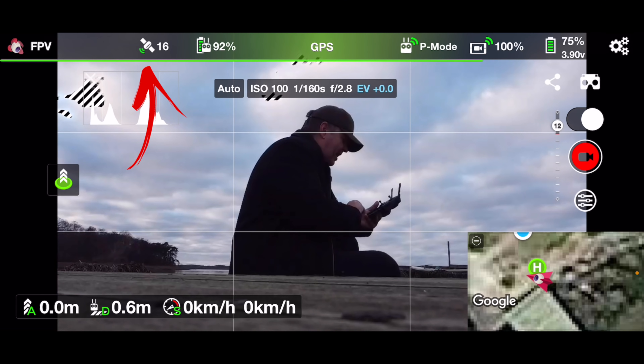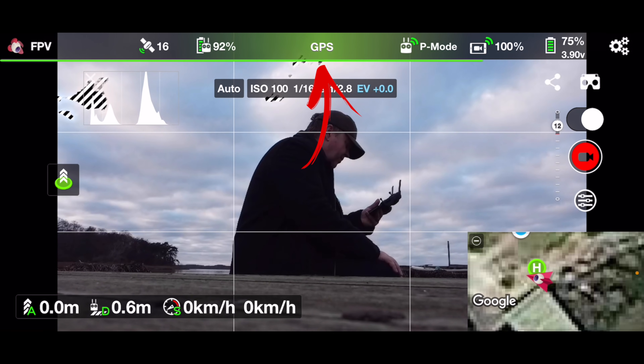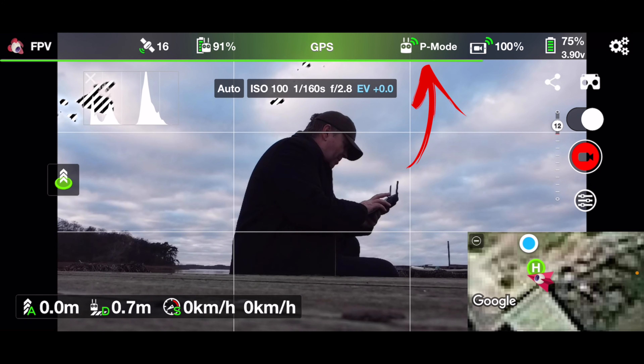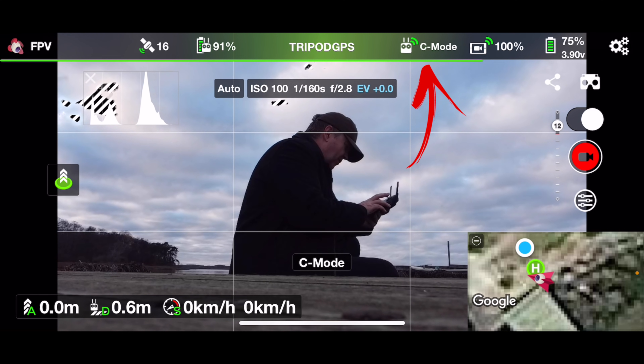Next to the number of satellites you have the battery level of the remote. Behind the green bar in the center you have the current flight mode — right now it's just showing that you have GPS lock, meaning you have sufficient satellites to take off. Next to this you have the flight modes, which can be toggled by simply tapping on it, like we know from the other app.